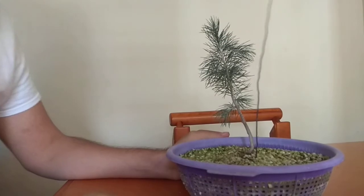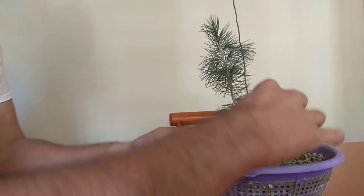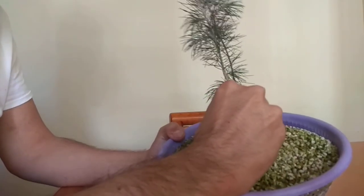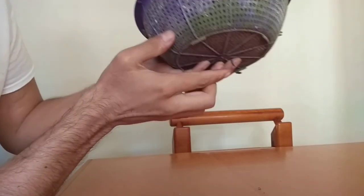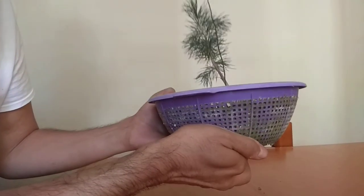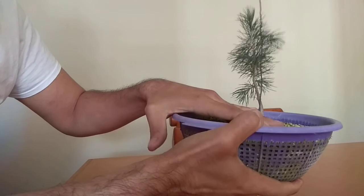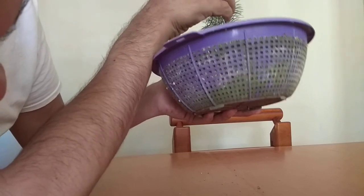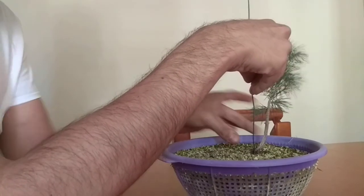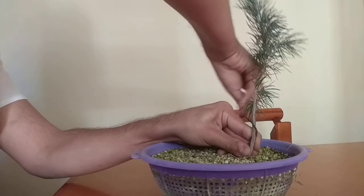The first thing we do is go a little bit closer to the actual trunk of the tree. We go right through the colander. What we do when we do that is bend that little piece of excess wire right there, so the wire doesn't move around when we are working with our sapling.